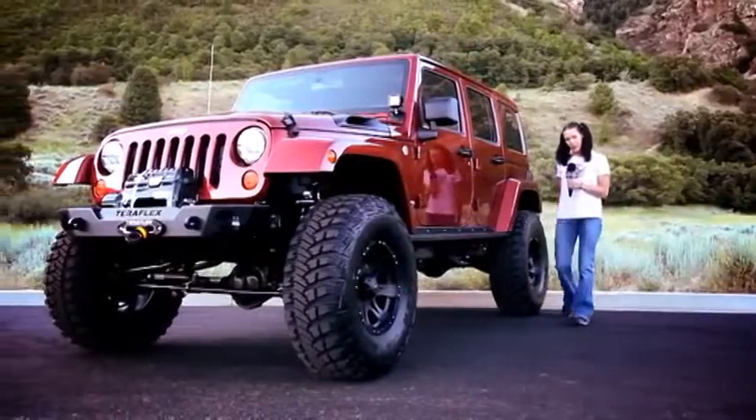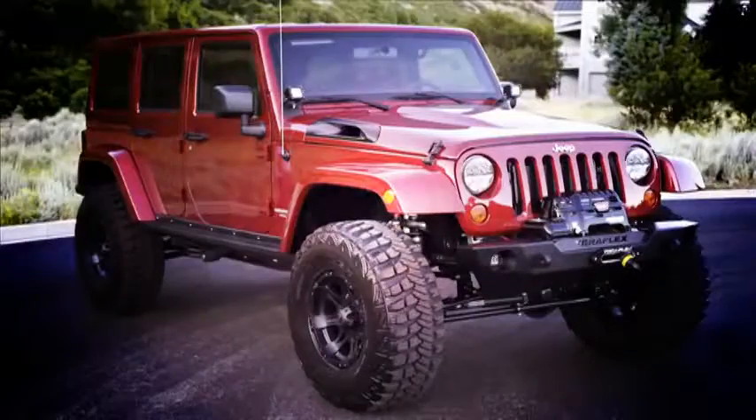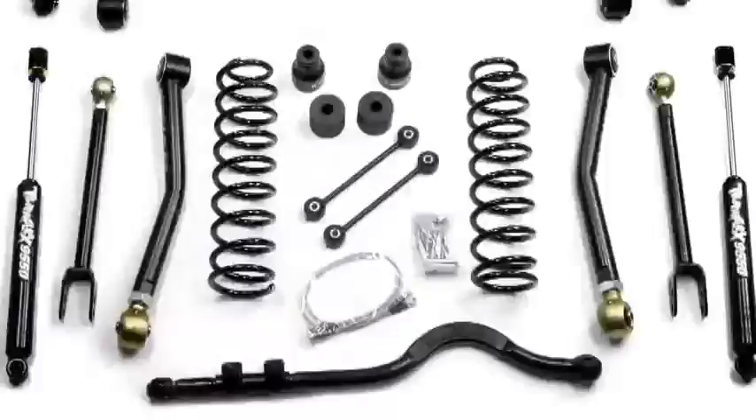No matter the Jeep, no matter the budget, TeraFlex has a lift for you. Take your Jeep from ordinary to extraordinary. Go to teraflex.biz to see the endless possibilities. That's the TeraFlex Advantage.